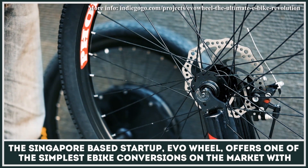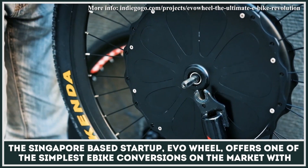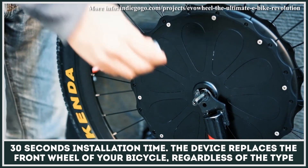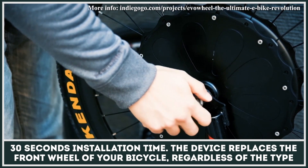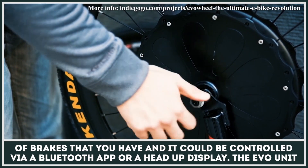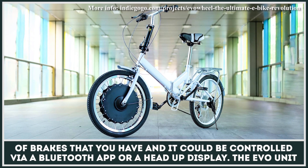The Singapore-based startup Evowheel offers one of the simplest e-bike conversions on the market with a 30-second installation time. The device replaces the front wheel of your bicycle regardless of the type of brakes you have, and it can be controlled via a Bluetooth app or a heads-up display.